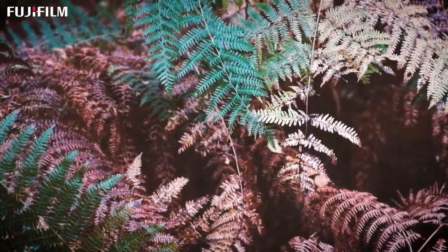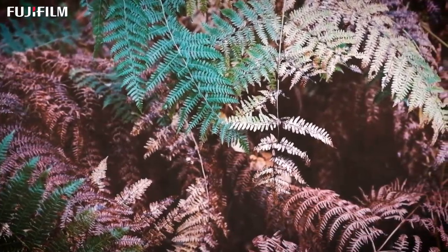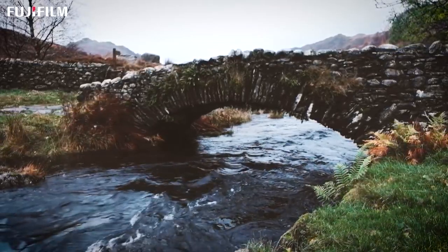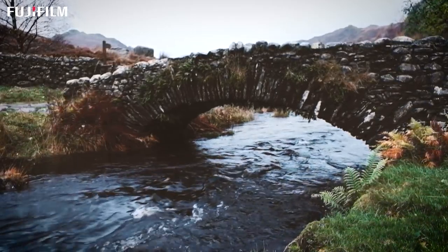The third way is in the processing. The images have a certain feel to them that's unobtainable using any other type of camera in my opinion, and that translates through to the final print. What we're doing when we're making a print at the deepest level is trying to translate all that multi-sensory experience we get on location — what we feel, what we see, what we hear, what we smell and taste — through a single visual conduit, so that the viewer of the print can imbibe all that information and get moved in the same way we were moved when we were in the scene.